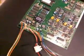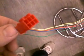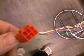Right, here we go. Here's your gun sense board. Let's just explain this a little bit. This wire here goes to a red connector which will go to the LED mask.